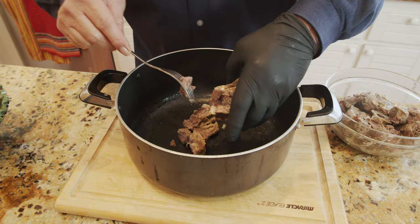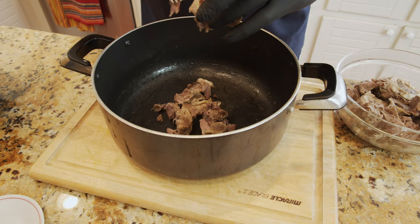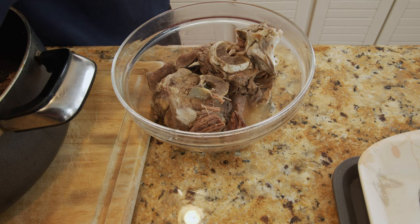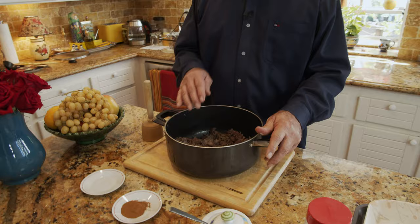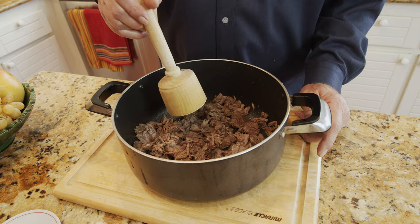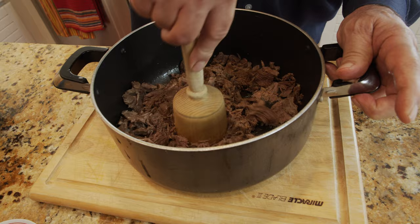I'm going to take the meat off the bone. If there is any excess fat, I'm not going to put it in either. It's still hot, so be careful and let it cool a little — you don't want to burn your hand. I've deboned the meat and it's ready to mash. This is the kind of tool I use — a wooden pounder or masher. I'm going to mash and beat it as much as I can to shred it and separate it from being bulky.